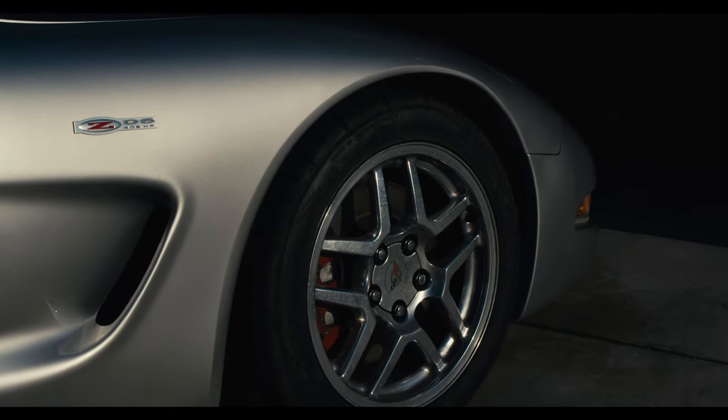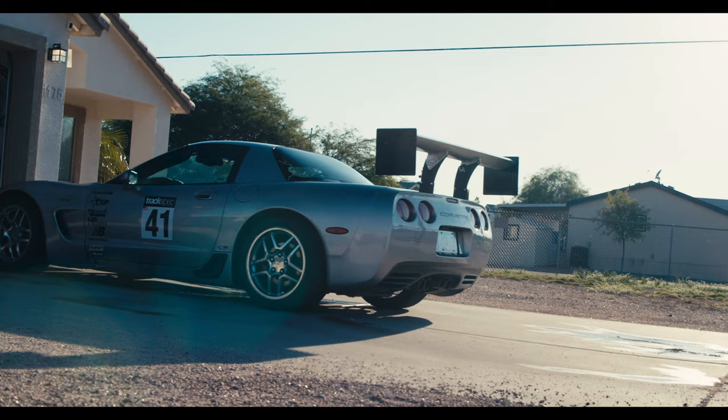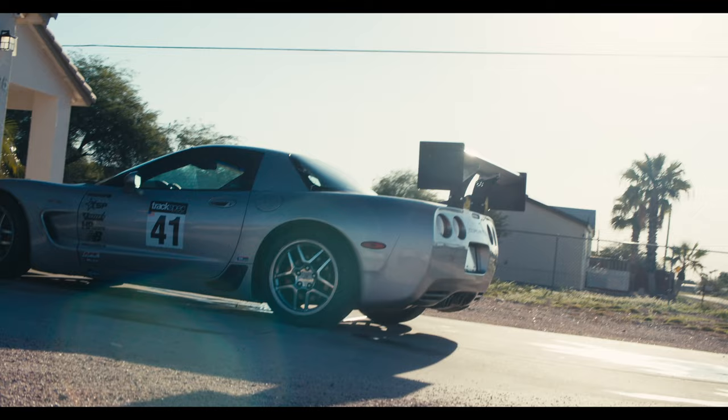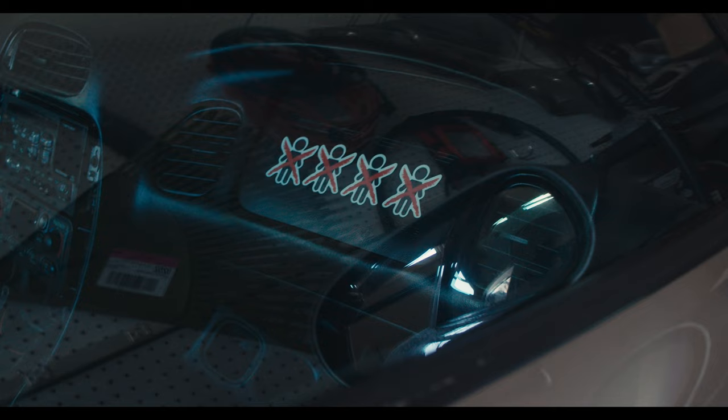This C5-Z06 I've had for about a year and a half now, and I feel like I've worked on it more than I've actually driven it. Between swapping out the engine and rebuilding the transmission, after all that was complete, I still wasn't able to drive it due to clutch issues. Hopefully today we can solve that by replacing the master cylinder with a Tick Performance adjustable master cylinder that will allow me to have a little more throw in the throwout bearing and completely release the clutch so I can shift into first and reverse gears.